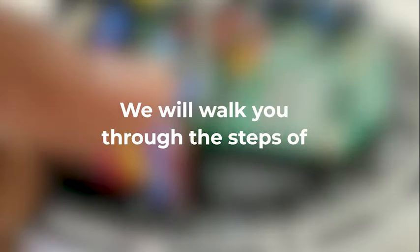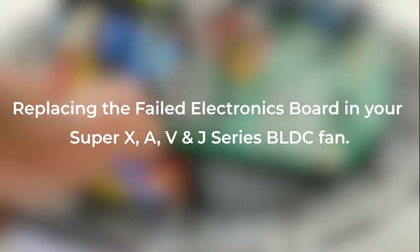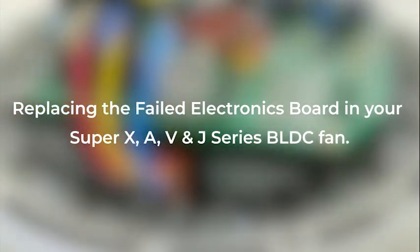Welcome to Superfan. We will walk you through the steps of replacing the failed electronics board in your Super X, A, V and J series BLDC fan.